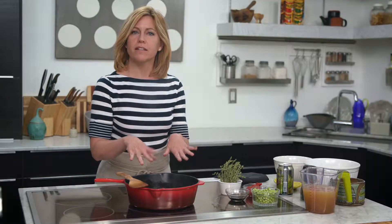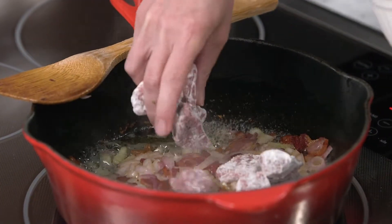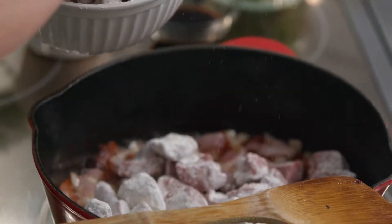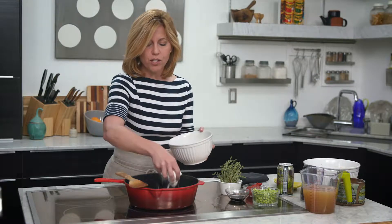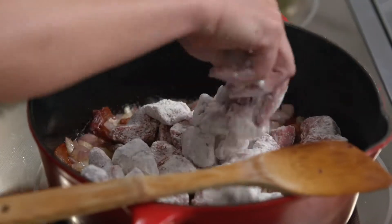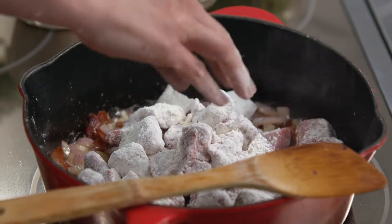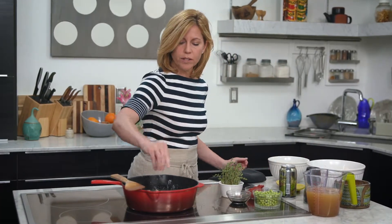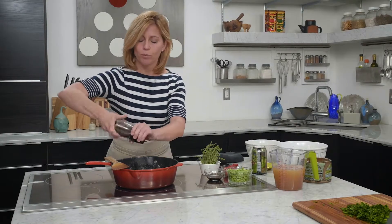My onion is looking nice and soft, so I'm going to go ahead and add in the beef cubes and get these browned in all of that glorious bacon fat. The flour is going to allow the beef to get golden and crispy, but it also is going to serve to help thicken up the sauce when we add in our beef stock. I'm going to season this up with just a little bit of salt and pepper and let my beef get all nice and golden brown.